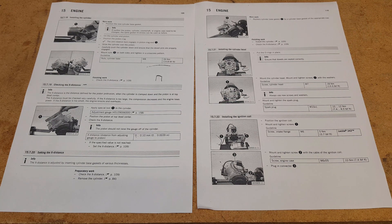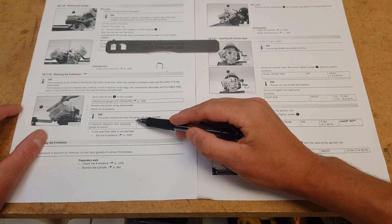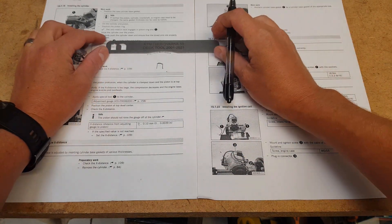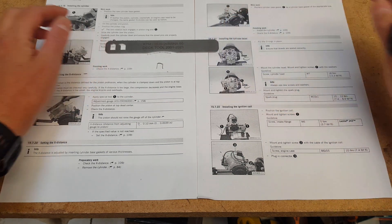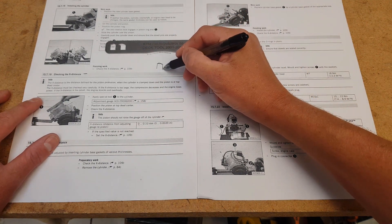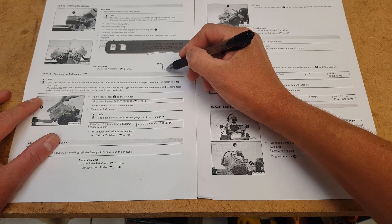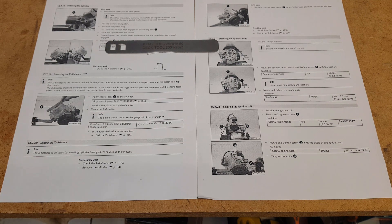We'll be using the 0.1mm feeler gauge. The piston should not raise the gauge off the cylinder — if it does, you need to change things. We adjust the squish, or deck height, or X-Distance as KTM like to call it, via the gaskets. When your cylinder bolts onto the motor and cases, we have a gasket there. We come with multiple gaskets in the rebuild kit and select them depending on what the squish is like.